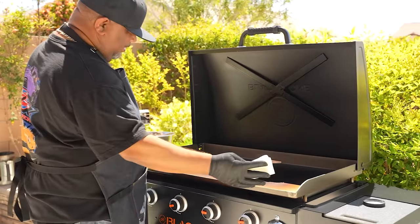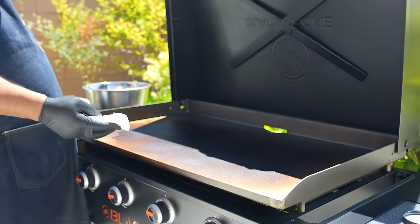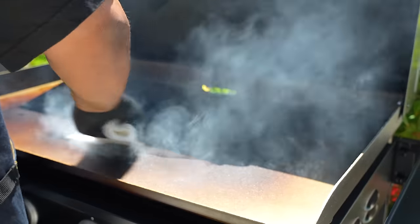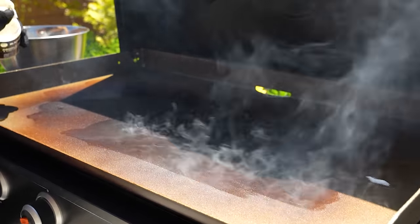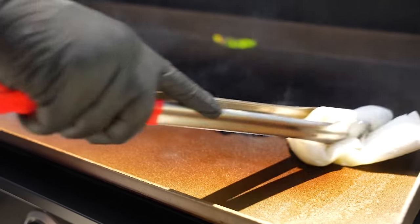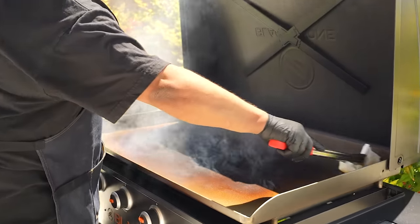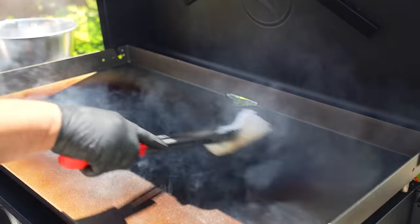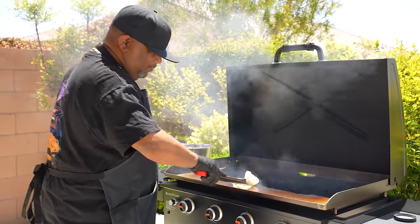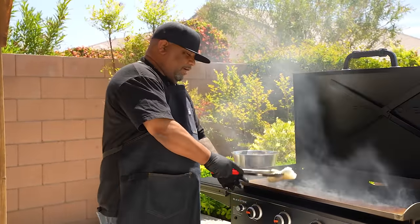Now you can see the smoke coming off. I apply the oil with a paper towel. It's going to start to heat up, so you want to get a good amount on there and get it nicely coated. I still have the fire on underneath. Once I've got it evenly coated, everything you put on here has a smoke point, so I'm going to let this go until I don't see any more smoke, then I'll turn it off and let it cool gradually.